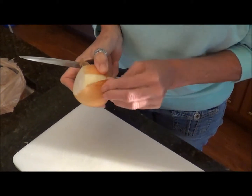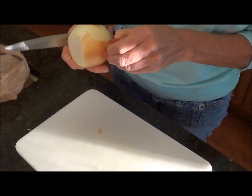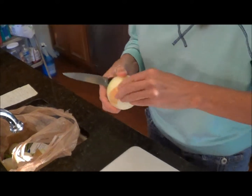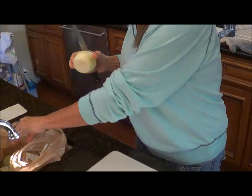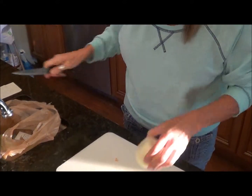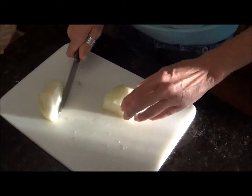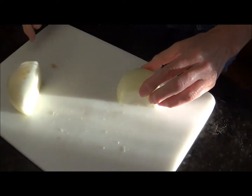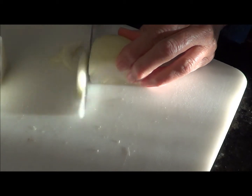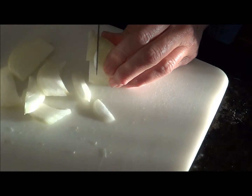Get the onion peeled here, trying not to take it all off like I did last time. Put the outer skin off, then we'll get our onion chopped up. Put the onion in the middle.